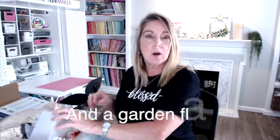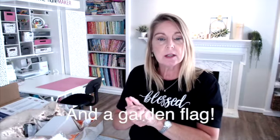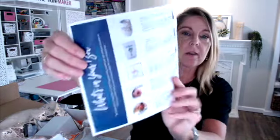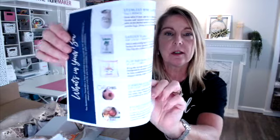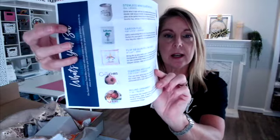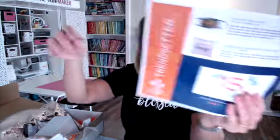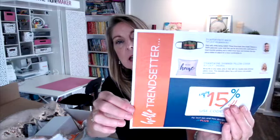So I got two pillowcases, two ornaments, a keychain, two face masks, and the wine mug for $40 — a super great deal. You'll also save 15% when you get your personal promo code in your box. Here's a final look at everything: the mug, the garden flag, the sequined pillow, the keychain, the ornament, the face mask, and the other pillow.